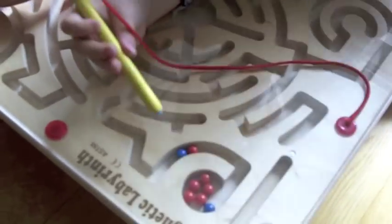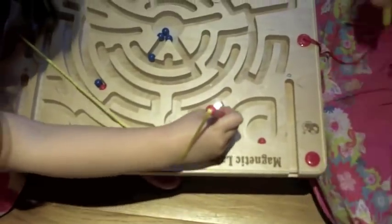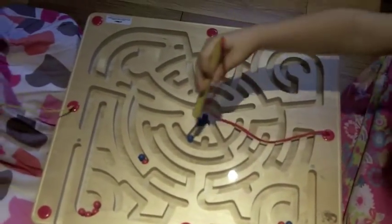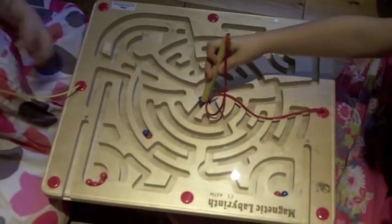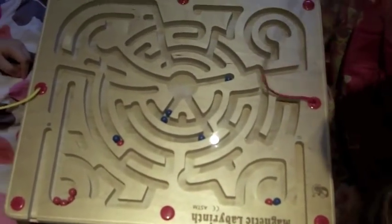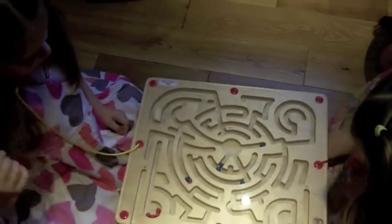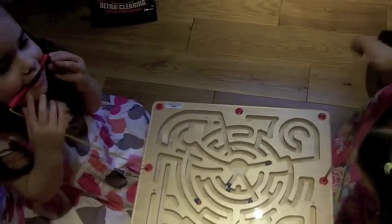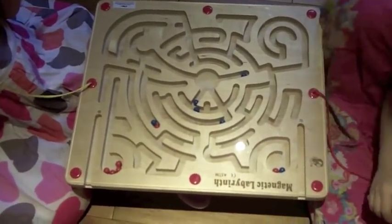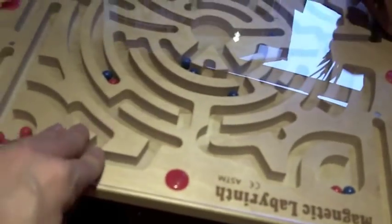Mummy! I've got a blue one now. This is the Magnetic Labyrinth. It's a carved out board with a track on it, and inside there are blue and red magnetic balls. The girls have both got a magnetic pen with which they can pick up the ball, because it's covered in plastic.